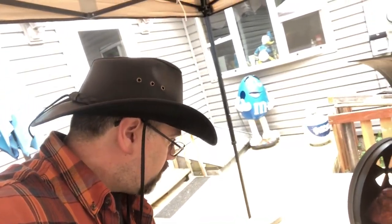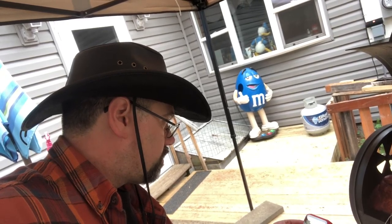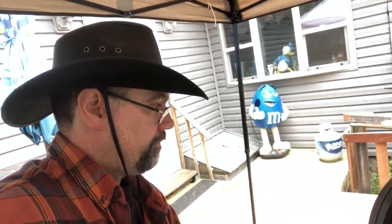When it hits about 160 degrees, I'm going to take it off, cover it with tin foil, and put it back on. That'll help keep the moisture in there and help it cook a little faster. For pork, the goal is 165 degrees for medium well.